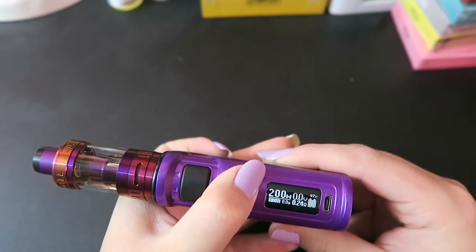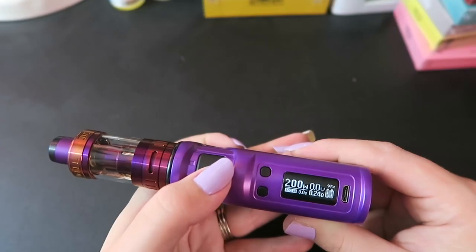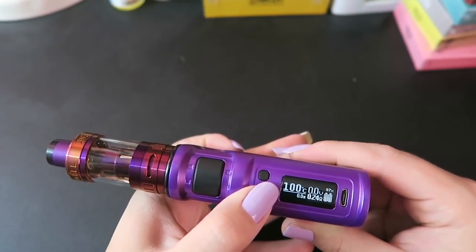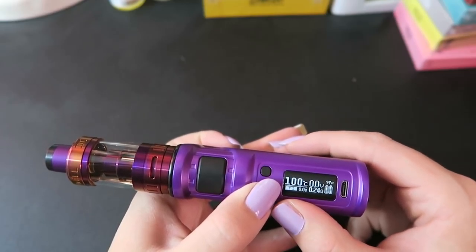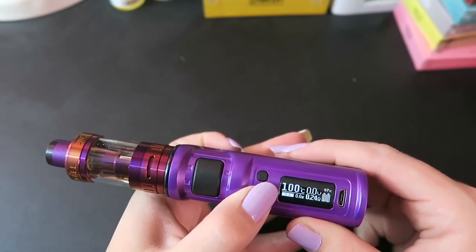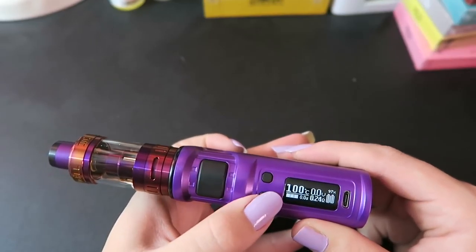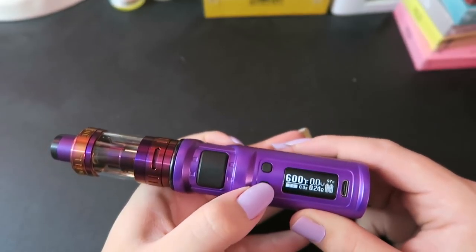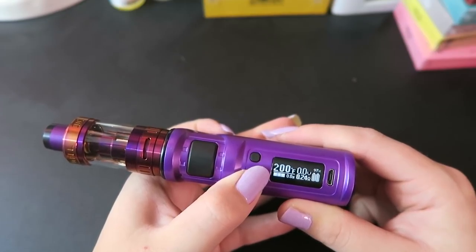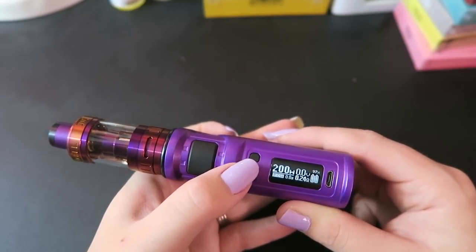When you hold down the button it toggles through fast and goes to 200, then it round-robins back to five. Clicking the fire button three times makes the power mode start flashing, and you use the regulatory buttons to cycle through: mech mode, stainless steel temperature mode, titanium temperature mode, nickel temperature mode, and back to power mode. In temperature mode you can change to Fahrenheit — it round-robins from 100°C up to 600°F, with the lowest Fahrenheit being 200°F, and it round-robins to the highest Celsius which is 315°C. We'll go back to power mode because I like wattage mode — super simple setup.